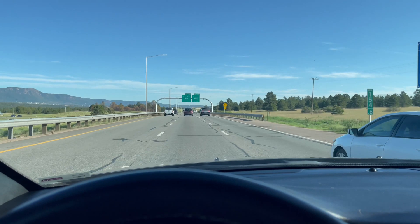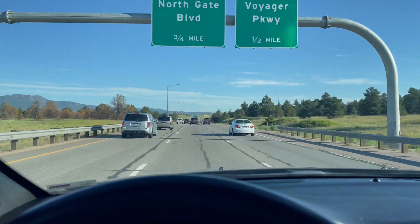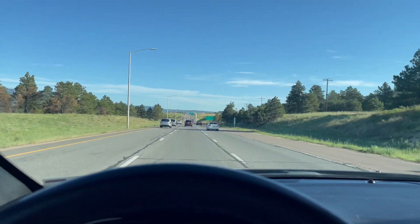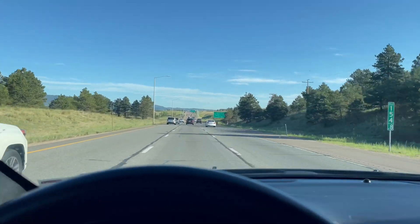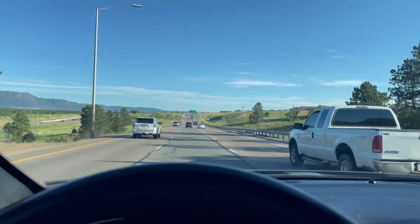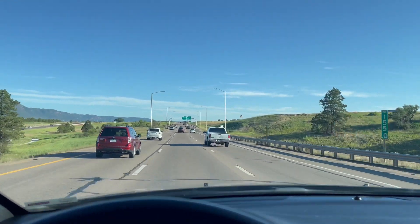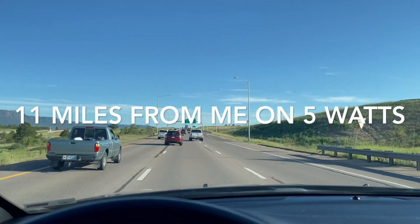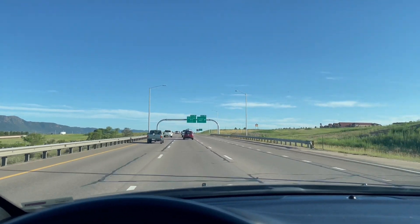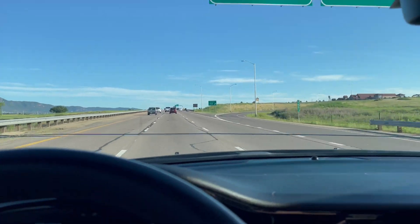Another distance test. I am on I-25 going north out of Colorado Springs, just past the Air Force Academy. I am going to attempt to key up the 220 MHz, or the 1.25 meter repeater, in Colorado Springs as I'm driving away from it. I'm probably at this point about 10 miles or so away from that repeater. Let's see if we can key that up.